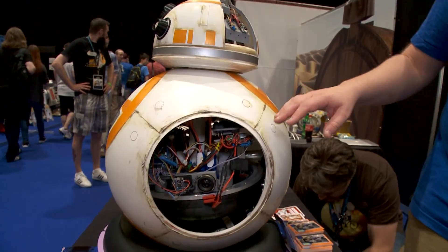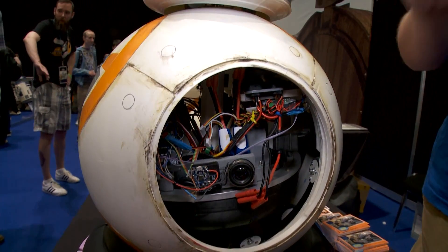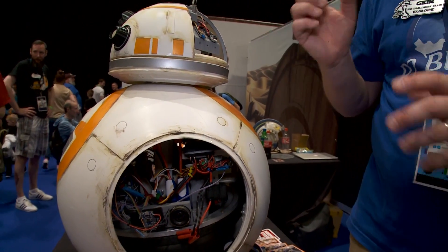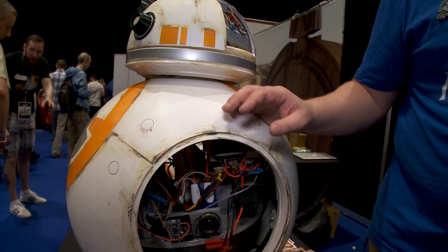And what makes BB-8 so unique? Why is it more difficult to get your head around to create than an R2 unit, for example? Well, the R2 unit is more driven on a tank system — it has wheels and motors. While BB-8 will have some kind of drive system inside a ball, and there are several approaches: like the hamster wheel, which is a wagon that runs inside, or where we are going — an axle with a heavy weight and a motor. So it's a whole level of different challenges than R2-D2.